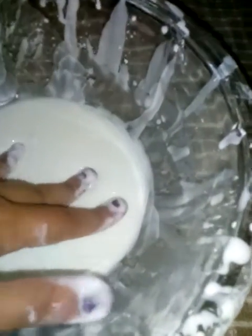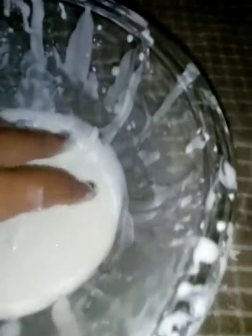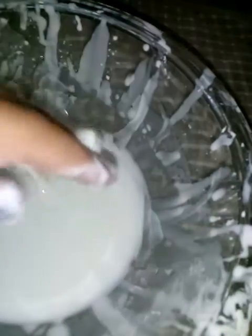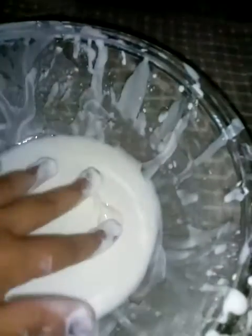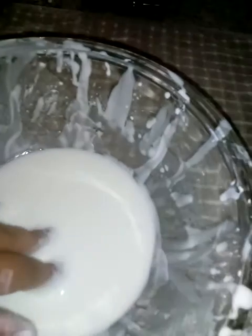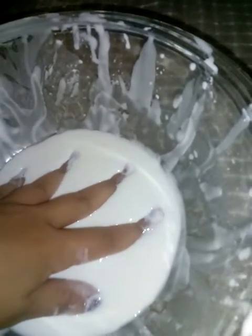I did make two of my own slimes last month and they got really hard. Even though I kept them in the bag, they still got pretty hard after a while. So it's not that great, but it's okay — it's a fun way to play with it, but it still didn't work how I wanted it to.